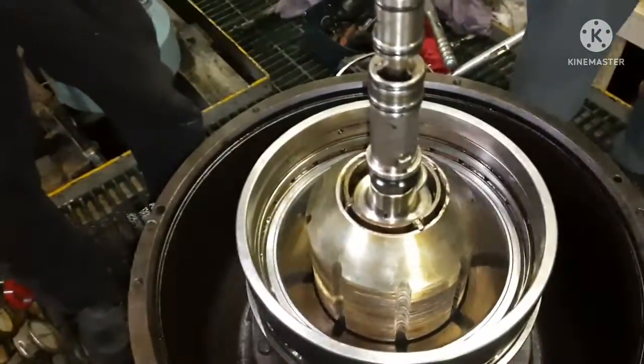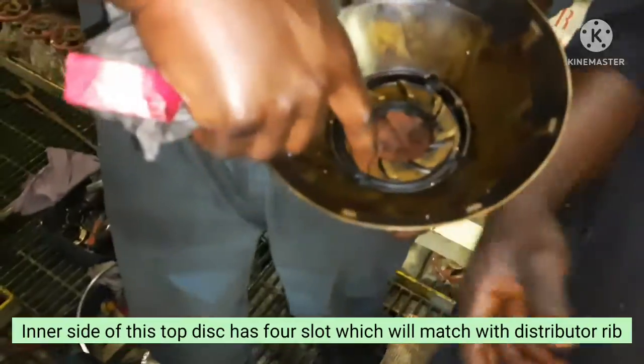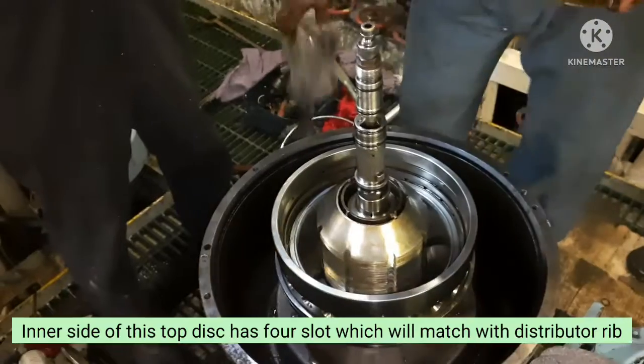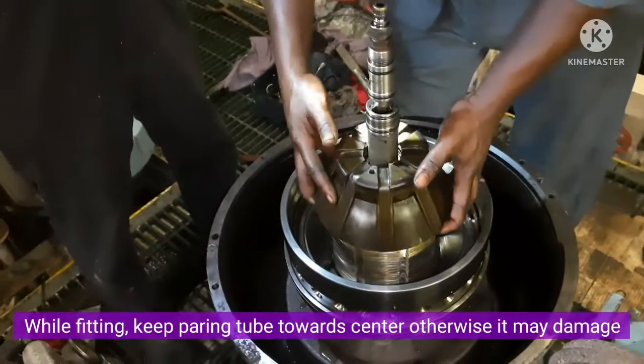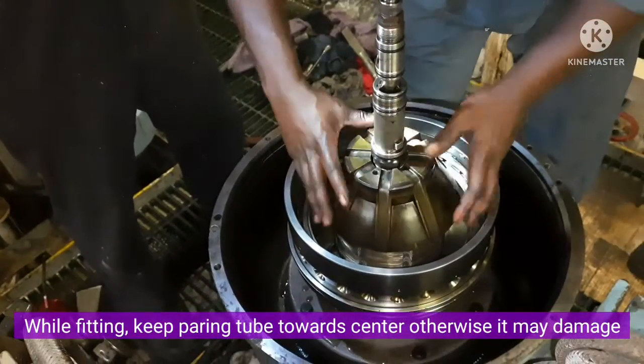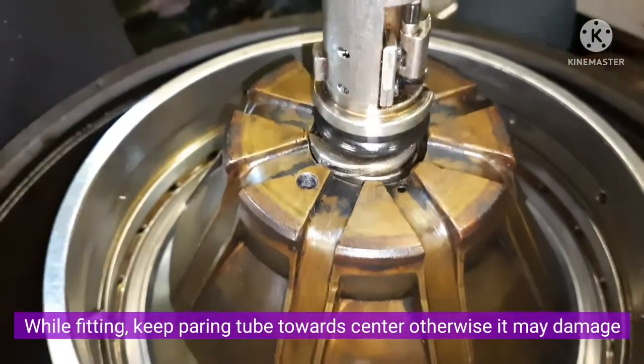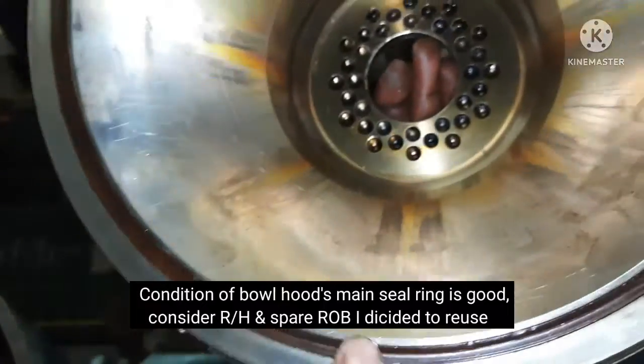The top deck is fitted in the same way and the distributor is built in using the guide rib as reference. The proper pairing tube and pipe are fixed in place. The ball hood is found in the body and is made by the main shielding.